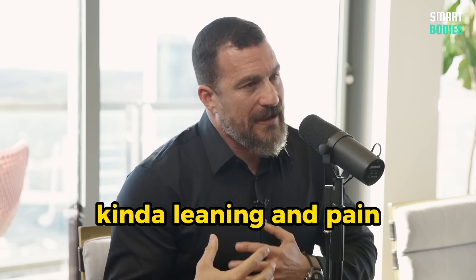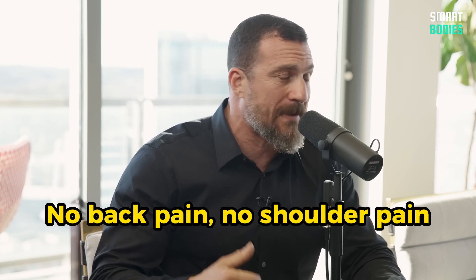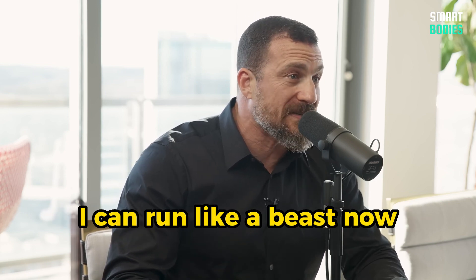I always had this right side leaning-in pain. I have no pain any longer — no knee pain, no back pain, no shoulder pain. I can run like a beast now.